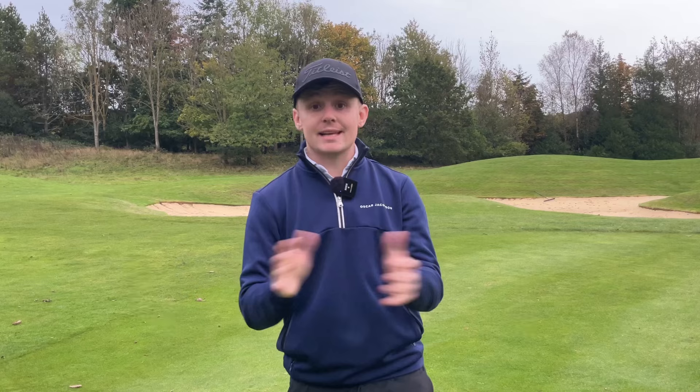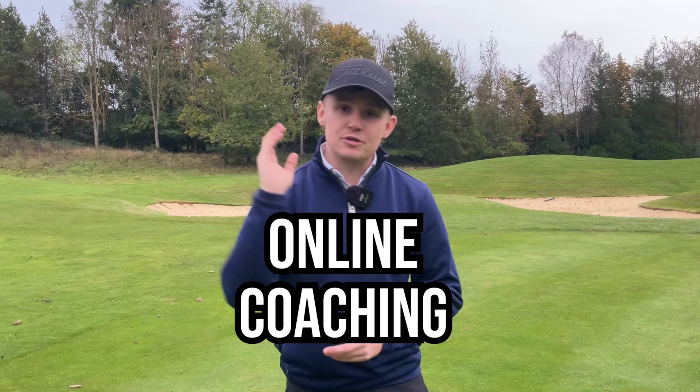So there you have it — those are the three most common mistakes, plus a little myth buster to start the lesson off. If you need one-to-one help, I do online coaching on the Skillist platform — check out the link below. You can have a lesson with me no matter where you are in the world. If you've enjoyed today's video, please give it a like and subscribe, and I hope to see you back here soon.